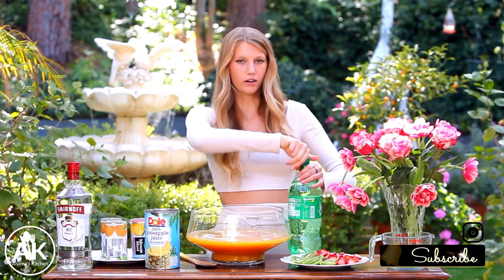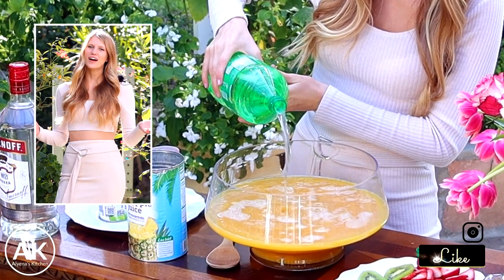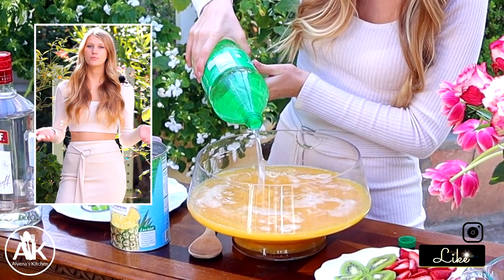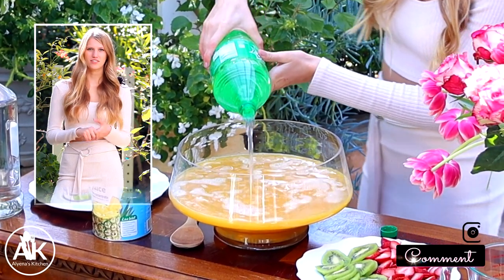Next you can either add lemon lime soda. Today I'm using some Sprite and you want to add one liter — this is a two liter bottle so I'm going to add half of this. If you find that this drink is a little bit too sweet for your liking, you can always substitute your Sprite with sparkling water such as Pellegrino to give it a less sweet flavor.